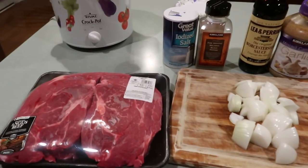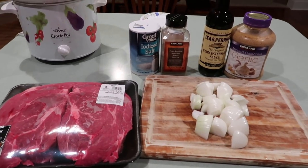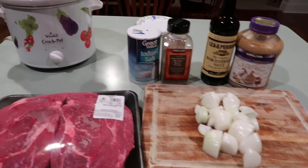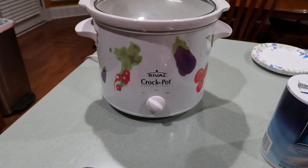Hey everybody, it's Paul. Since I happen to be standing in the kitchen, I bet you can guess what time it is — time to cook something. Today we are going to be cooking a super simple meal that is perfect for kids and anybody else who thinks they don't know how to cook. We're going to be using the super simplest kitchen gadget ever invented: the crock pot.